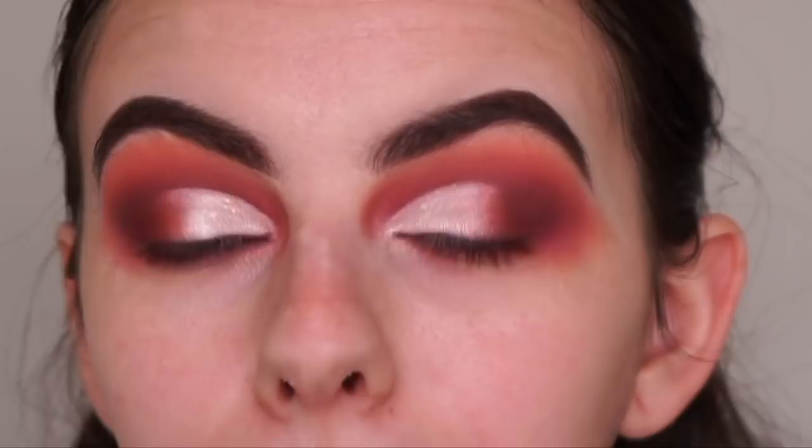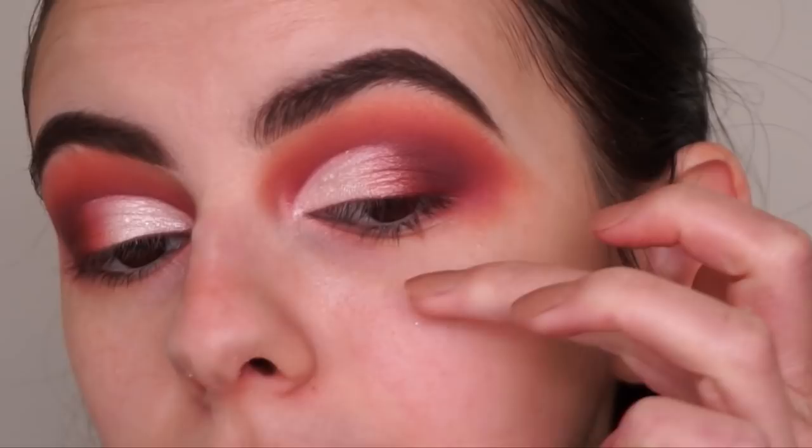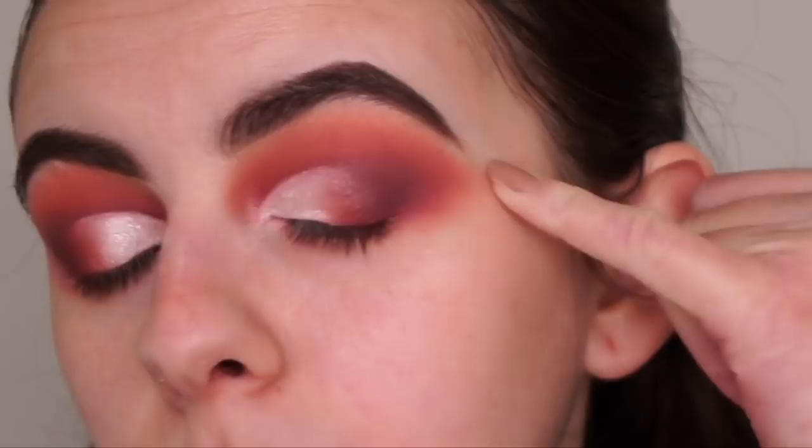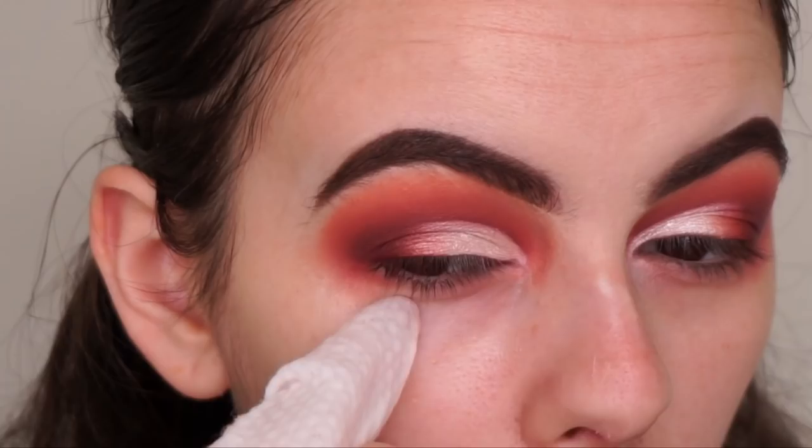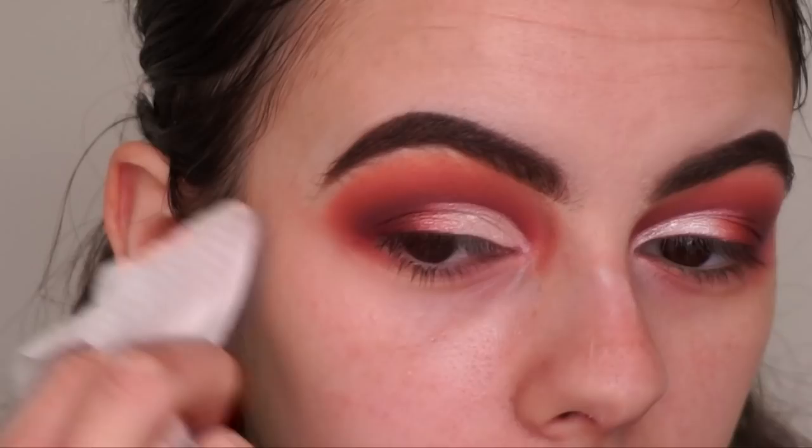I'm so in love with this palette - those shadows blended amazingly and look how pigmented they are. I'm going to quickly clean up underneath my eyes. I didn't get any fallout which is incredible. I'm leaving a little gap under my eyes so when I smoke out my lower lash line it blends in with the upper shadow seamlessly - I really want it to be like a super smoky shadow rather than having a sharp edge.